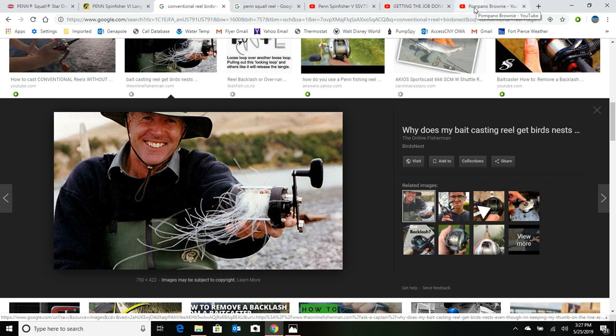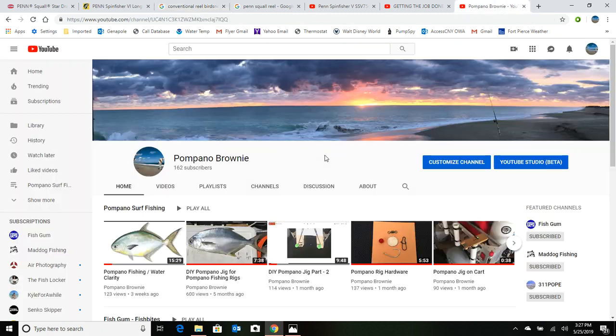That's it for this video. I wanted to give my opinion, and for me the spinning reel wins for sure. If you liked this video, please subscribe to my Pompano Brownie channel and hit the reminder bell so you're notified of new videos. Also check out the Fish Gun channel and their new artificial bait called Pomp Chews, and Mad Dog Fishing if you like watching big fish being caught — he's got great content on tips and using GoPros as well.